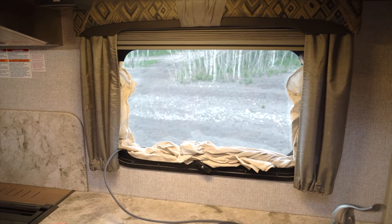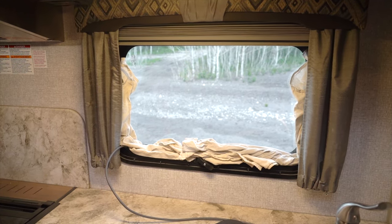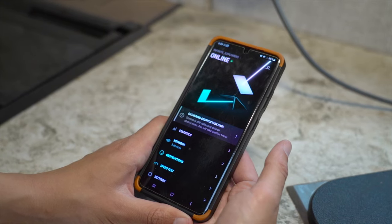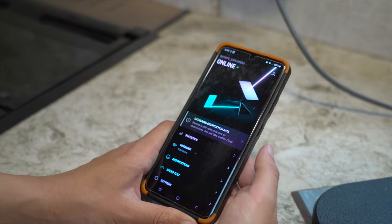That's all we do for setup: run the wire along the outside, plug it into the Starlink, and walk it up to the top of the truck camper. Next we'll show you what the Starlink app looks like from a smartphone.